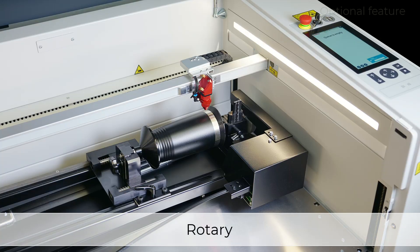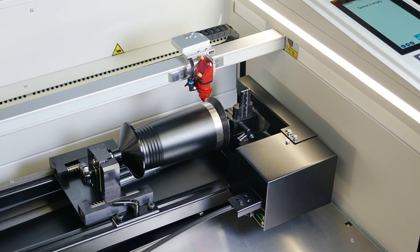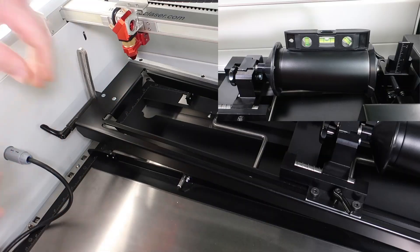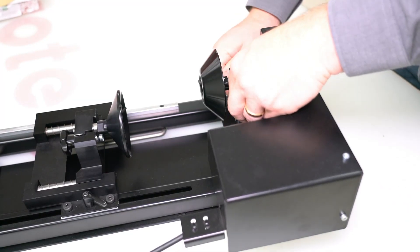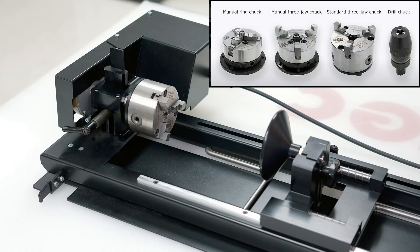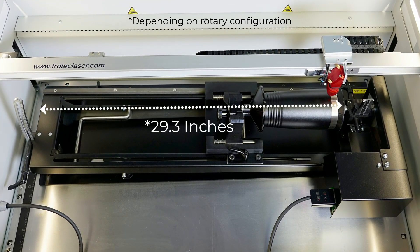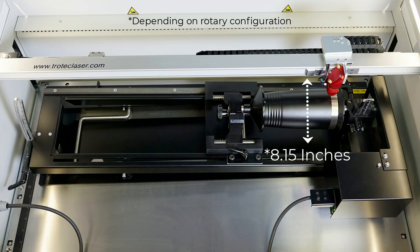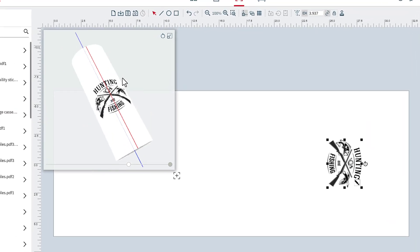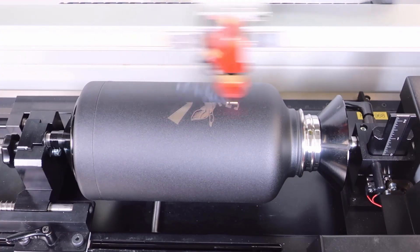The Trotec Rotary Engraving Attachment is a powerful tool that lets you quickly and easily engrave round, cylindrical, and conical objects of all sizes and diameters. The rotary can handle even the most challenging engraving tasks with adjustable angles and heights, cones, optional rollers, and multiple three jaw chuck options. Depending on your chosen configuration, the Speedy 360 Rotary Attachment can accommodate objects up to 29.3 inches long and 8.15 inches in diameter. With the help of Trotec's powerful Ruby software, you can preview a 3D animation of your design before processing it on the rotary, ensuring the best possible results every time.